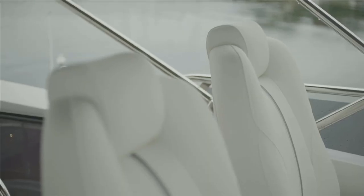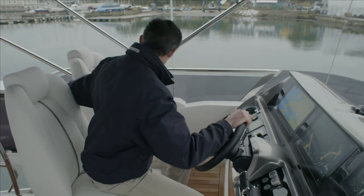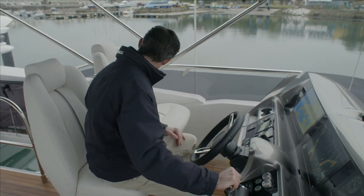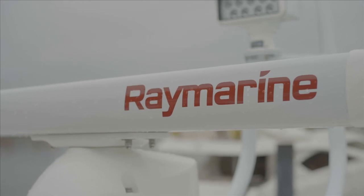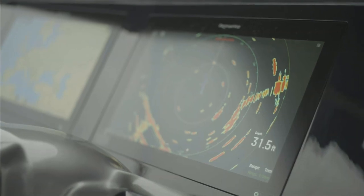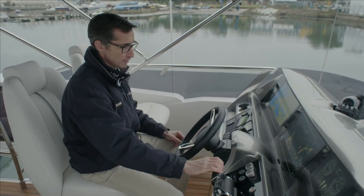Moving over to the helm — as with all Princesses, it's a real commanding position with great visibility fore and aft. You can see all the way back to the transom if you're bringing it in backwards or alongside. Easy access to all your navigation, a complete glass bridge. On this boat there are two Raymarine screens — one as standard with the second as an option — plus full integrated engine instrumentation, VHF, navigation controls, and all switches and gauges easy at hand.